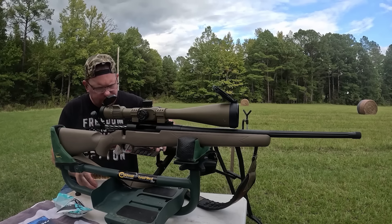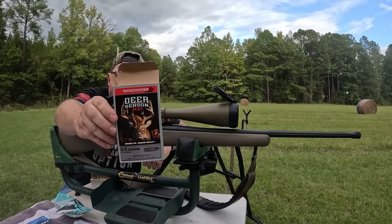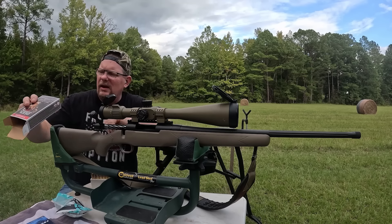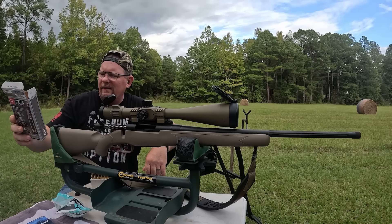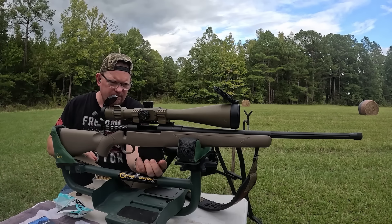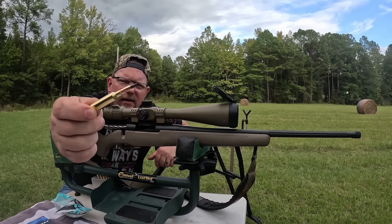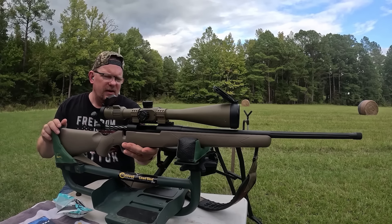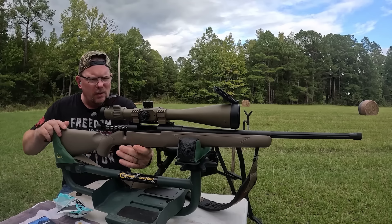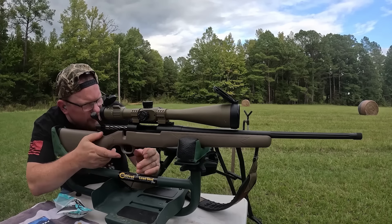We're sticking with Winchester here. This is going to be your Winchester Deer Season XP — actually the lightest bullet on the table, a 125 grain. Let's see if she performs better, worse, or the same as that last Winchester.